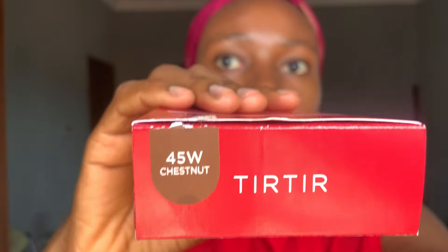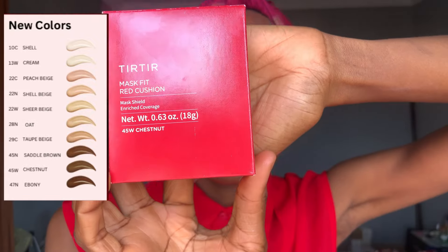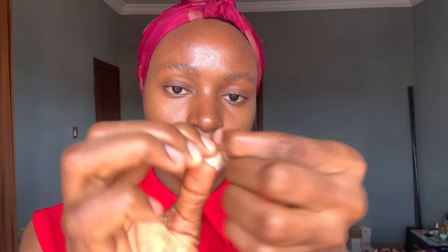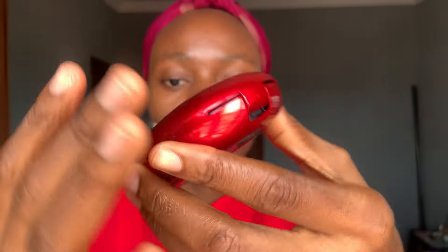After washing it off, I'm going to try one of the new shades Style Korea sent to me — this is the 45W Chestnut. Tier Tier made about 10 extra shades, which makes it a total of 40 shades. I'm going to try this out and hopefully it will be my shade. For this I will be doing a coverage test — I want to see if it provides full coverage, so I'm going to place a piece of tape on my face and then show the before and after.